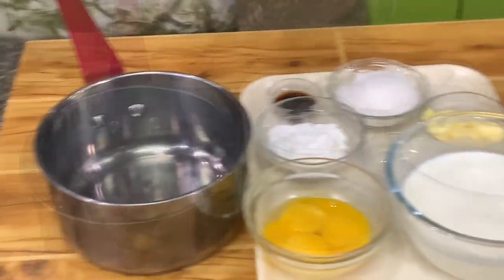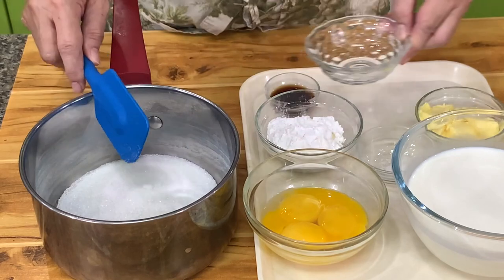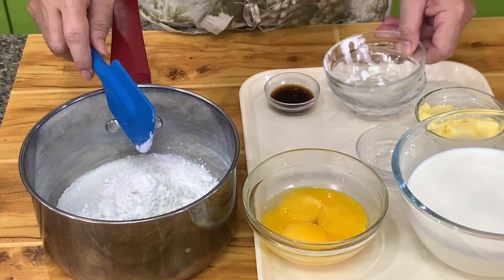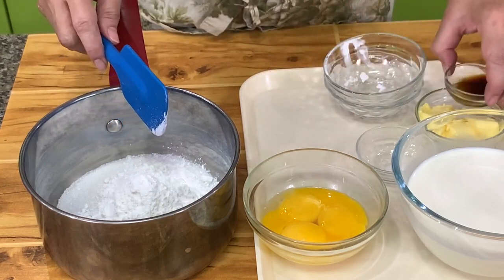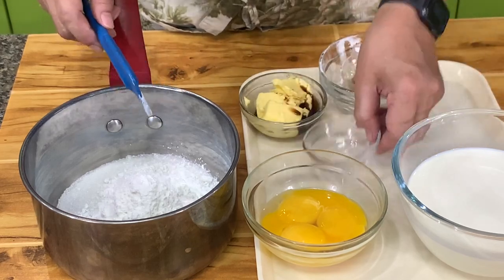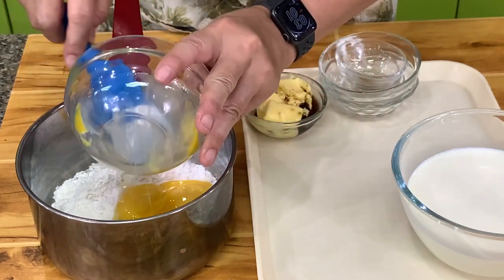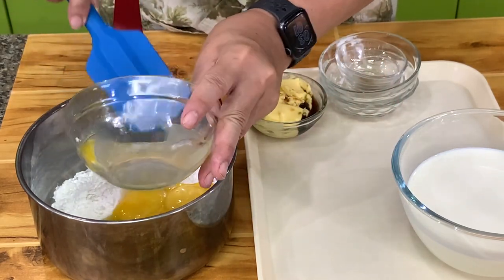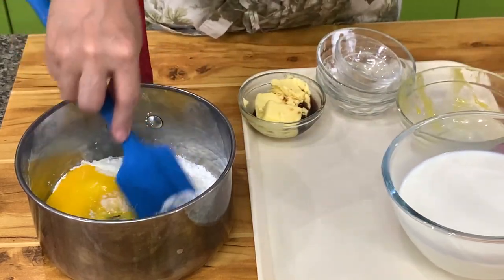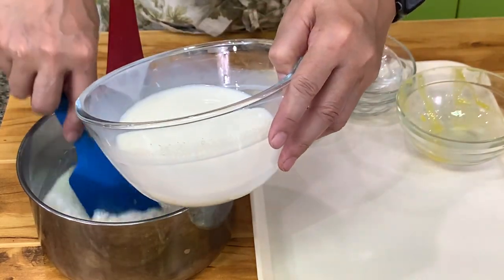For the pastry cream, I have here sugar, cornstarch, vanilla, and butter mixed together, which we will add later. Then salt — salt is just to balance. Then you have egg yolks. You can make pastry cream with whole eggs, but it's not very creamy. Then we have fresh milk — you can also use evaporated milk.